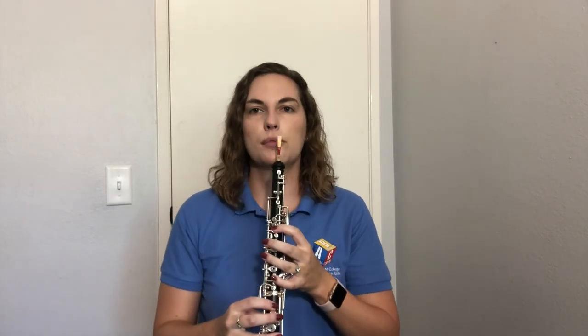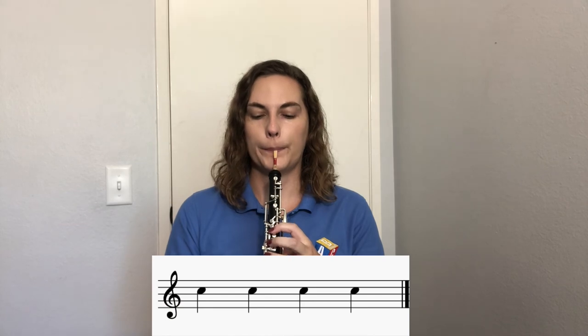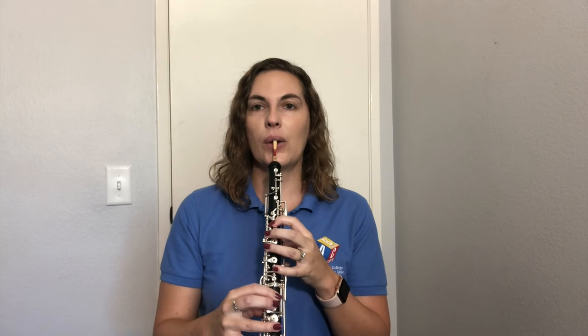Very good! Now let's try to play quarter notes — remember, quarter notes get one beat each. Using your tongue, get your oboe ready and play four quarter notes. Can you try eight quarter notes? Very good — that's how you play the note C. I'll see you in lesson number seven.